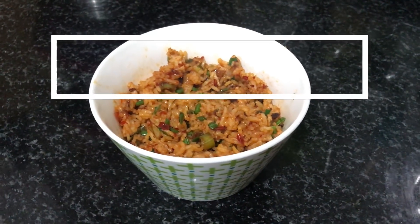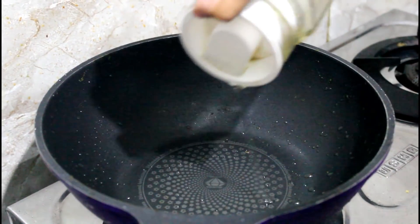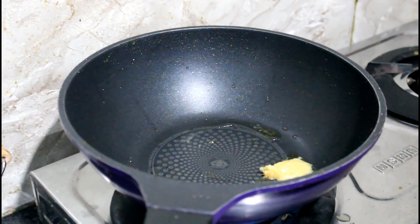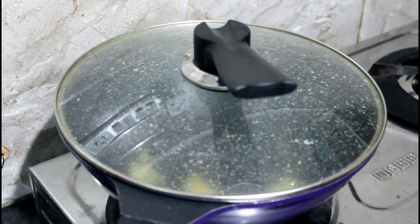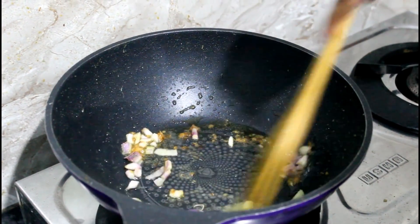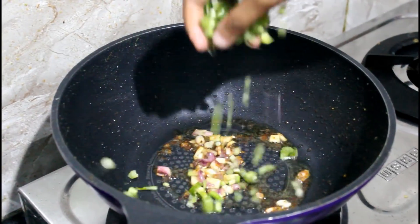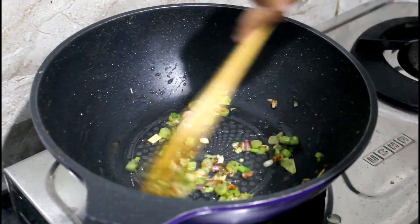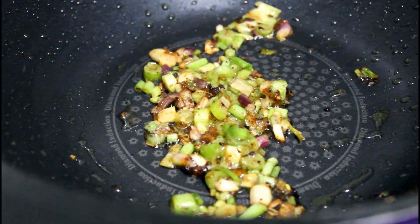Now the last recipe in this video is my personal favorite. If you like spicy food, this one is perfectly made for you — a chili spring onion rice with a little Chinese twist. In a pan, heat very little oil, add one tablespoon of garlic paste, and let it cook until golden. Then add the top green part of the spring onion — I've used about three spring onions. Add the greenish-white middle part next and give it all a good mix, cooking on a really high flame.